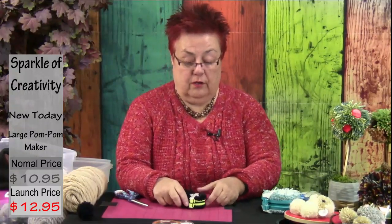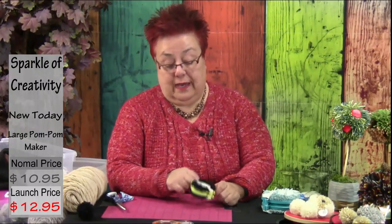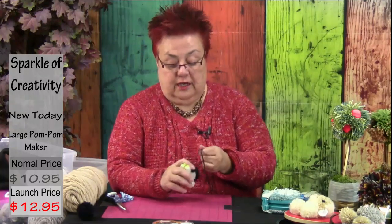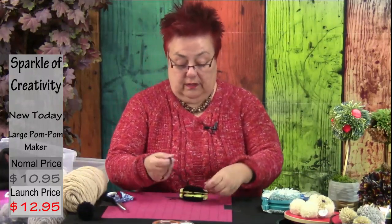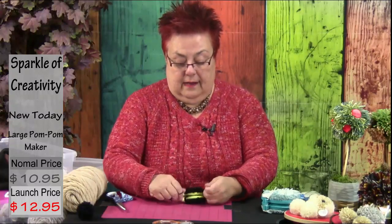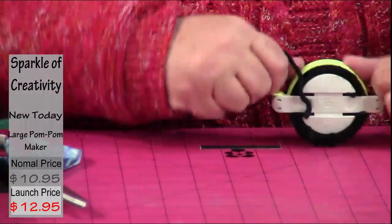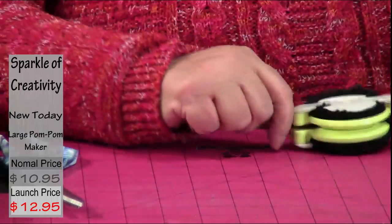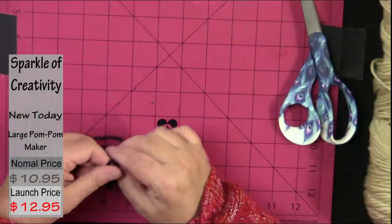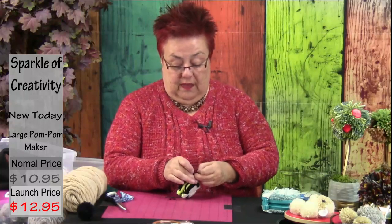Now you need a piece of yarn to tie the pom-pom. If your yarn is really strong you're fine; if not, get a strong thread — the kind used for tapestry that doesn't break — because you need to apply some pressure. Put the thread in the center so it goes all the way through, tie once, go to the other side, and over-tie it with a knot. If your tying yarn breaks, use a better one — not all yarns withstand the force needed.